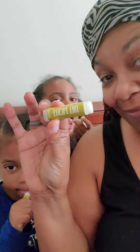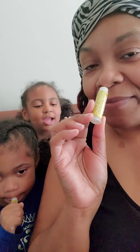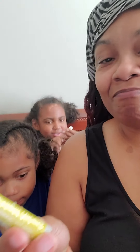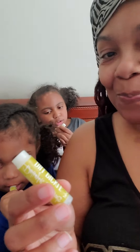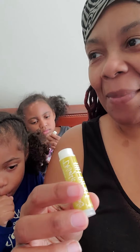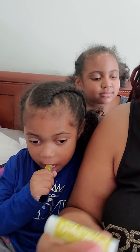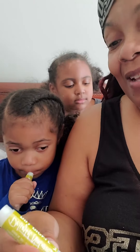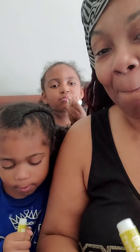Oh, there you have it — dill pickled chapstick. I like it. I can smell it — smells like dill. Tastes a little bit like dill pickle, but just a little bit. It's like... there's no sweetness to it. Yeah, they don't have sweetness. It's not sweet pickle, it says dill — so it's just dill pickle. Okay. Thank you, Joanne. Goodbye.